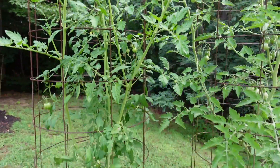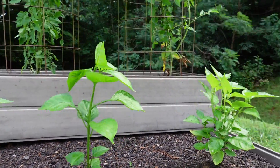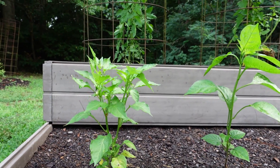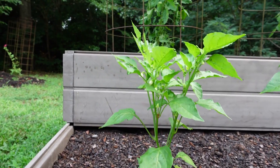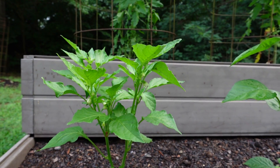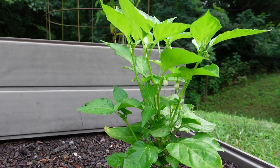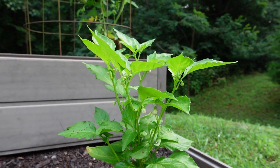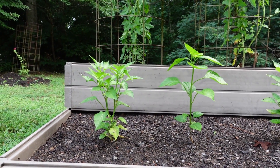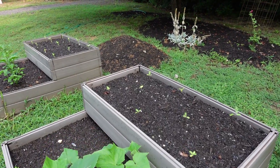All the plants out here have had some trouble. Down here we have some peppers — I know we have a couple Lemon Drops, Brazilian Starfish, and Sugar Rush Peach. I just don't remember which ones are where; I'll be able to tell once they start fruiting. These plants were having problems, but now they're nice and green and lush with flowers coming on. They're a little behind the other pepper plants, but they seem to be making a comeback. The question is whether they'll have time to produce fruit before the frost.